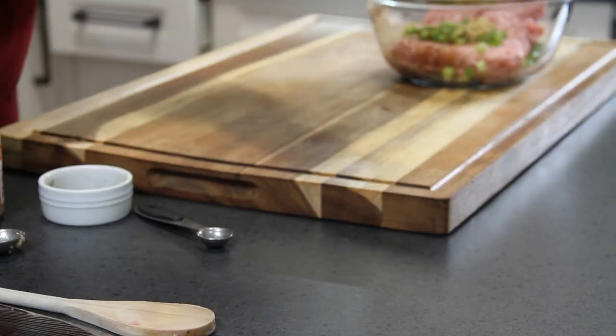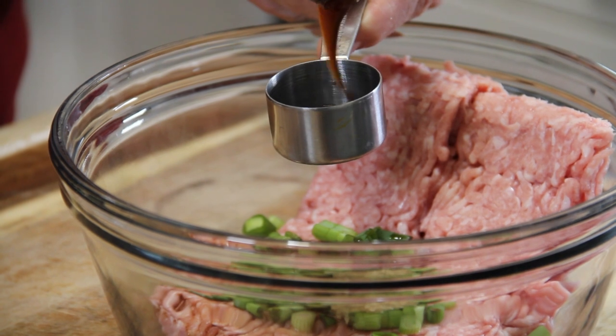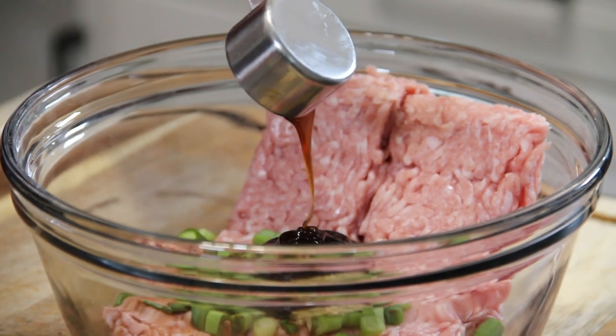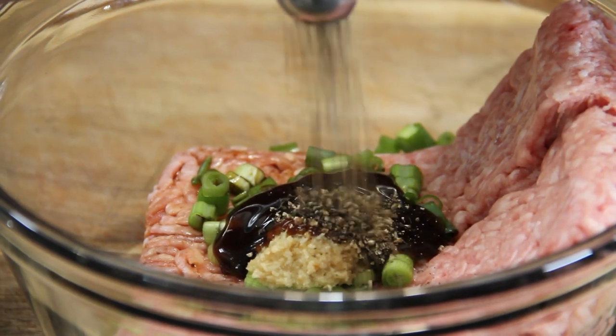Two tablespoons of oyster sauce — you can cut this back or add a little bit more depending on your taste, or even leave it out and add some hoisin sauce or something like that. And last but not least, my all-time favorite: a teaspoon of ground black pepper.